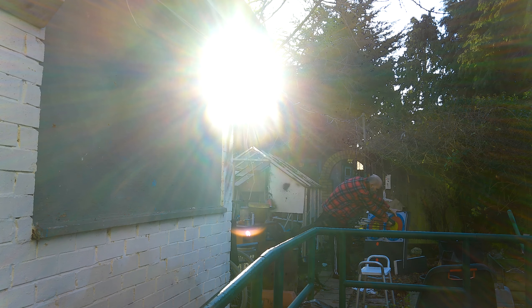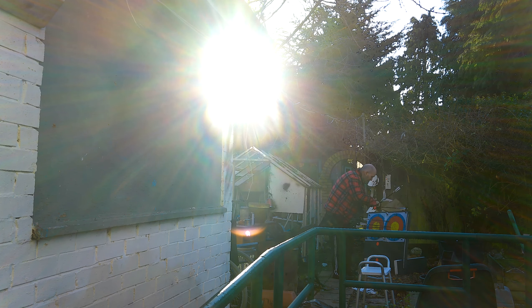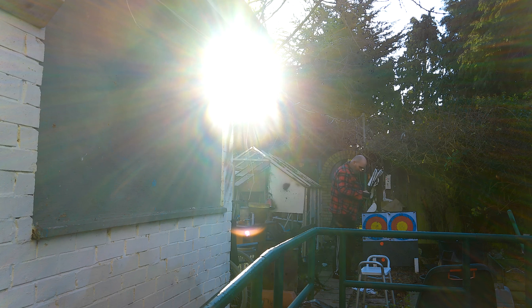So there we go, that's a successful little practice session. This target's frozen solid - there was minus five overnight apparently, and it's only just above freezing now, so this target is absolutely rock solid. But this is what you get for living in the UK in the winter.